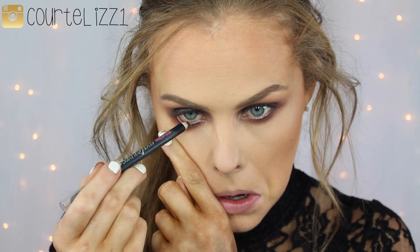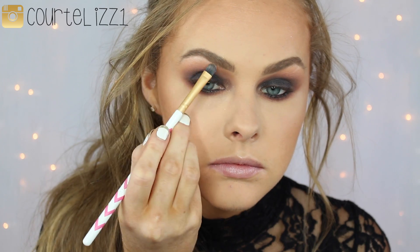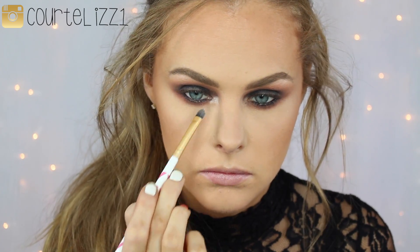For my lower lash line, I'm just taking my Flat Definer brush by Sigma and the Oil Slick shade by Urban Decay, putting it on about half of my bottom lash line. And then I'm taking the color Coco Bear by Makeup Geek, like we did on the top, just to blend out that shadow. Then going in with any black pencil — this one is from Benefit — and I'm just putting this in my waterline to make sure it is nice and smoky. And then just going in with Shimma Shimma also by Makeup Geek just to highlight my brow bone and my inner corner.